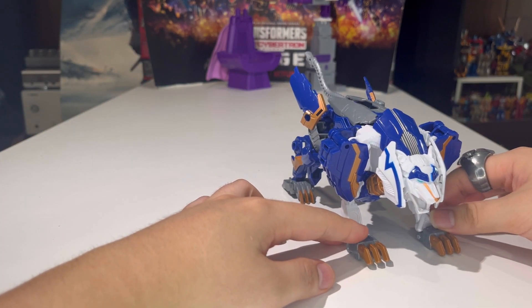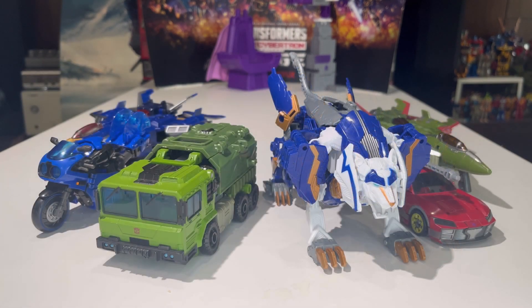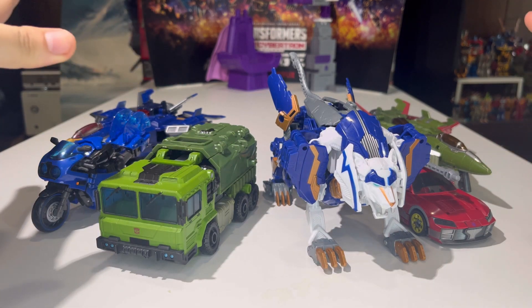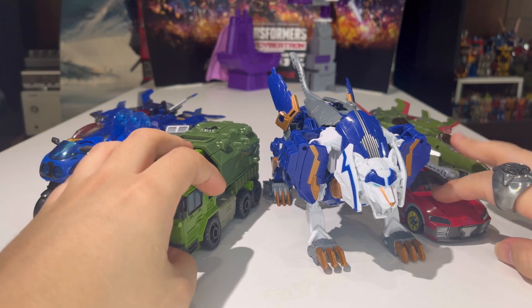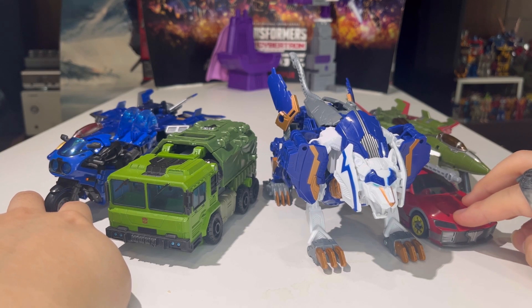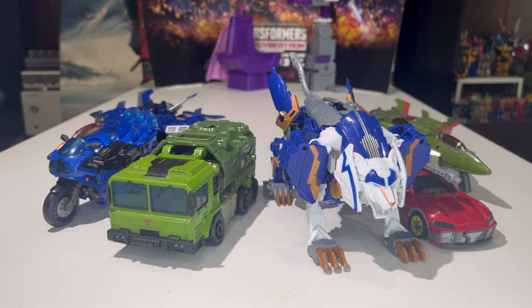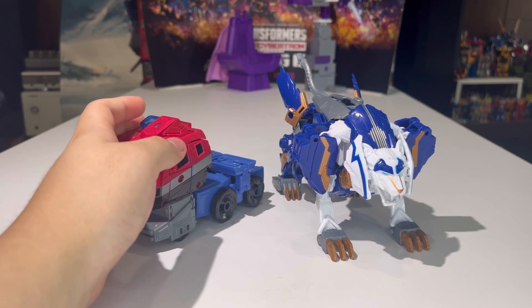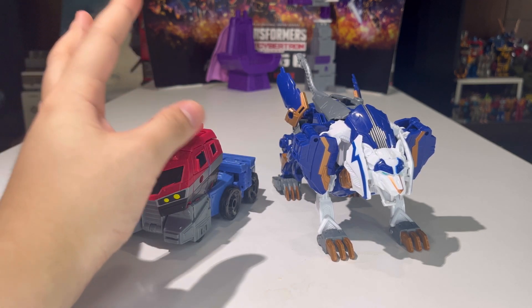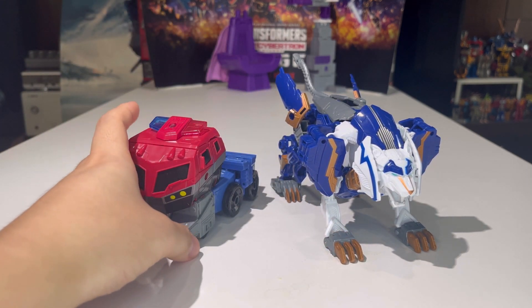Let's reunite Thundertron with the other Prime Universe figures we have so far — Dreadwing, RC, Bulkhead, Knockout, and Skyquake. They all look really good together — a nice collection of updated Transformers Prime characters. Here we also have Thundertron compared with his wave mate, Animated Optimus Prime, so you can see how the two Wave 1 Voyagers look together.